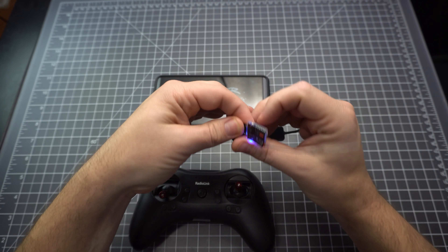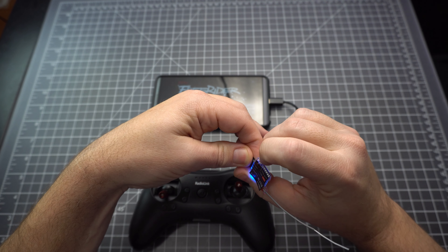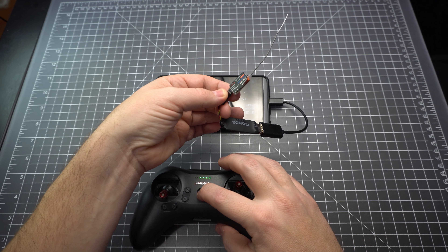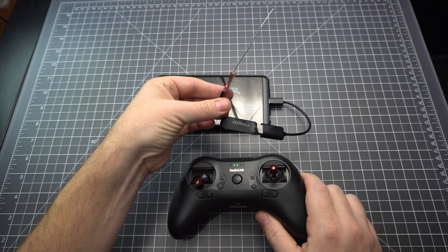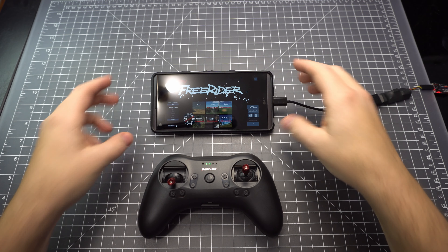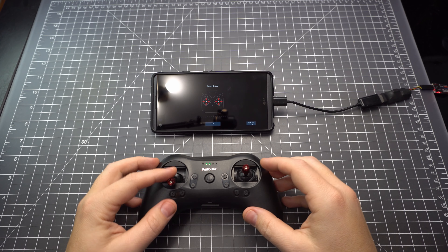Unfortunately, this particular USB adapter doesn't support SBUS, so you need to switch it over to PPM mode, which is indicated by the red light. You have to double-tap to get it into that mode. Once you've got that flashing, just turn on the radio and it'll bind automatically. Here we've got FPV FreeRider, which works great with this radio.